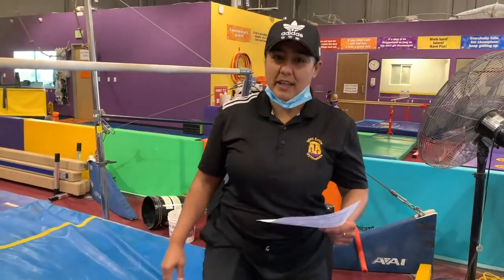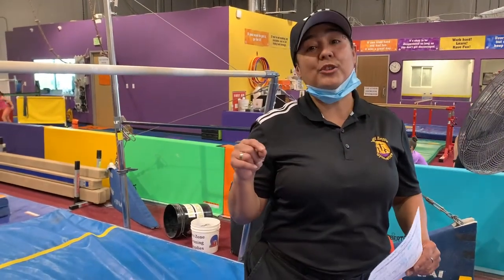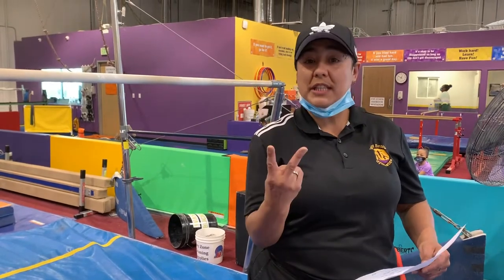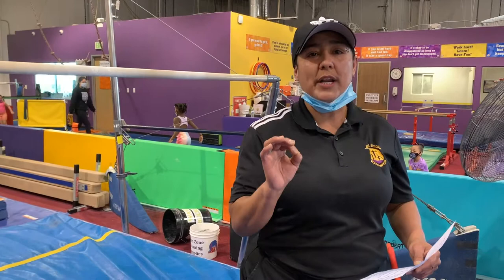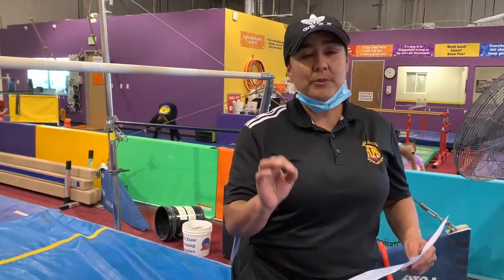Hey everybody, it's Coach Vicki again, here at Inland Empire Gymnastics Academy from San Bernardino. Today we're going to talk about a straddle chute. If you haven't seen any of our videos, this is just the second one. And we are talking to recreational coaches and recreational gymnastics.